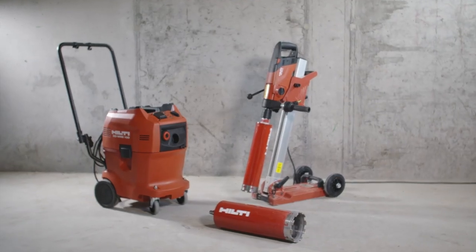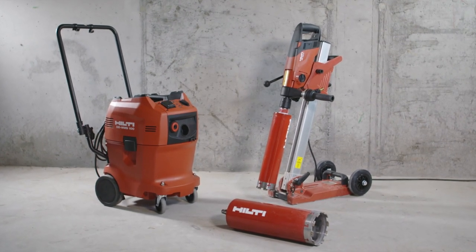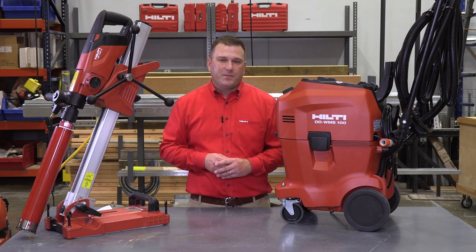The new DD150U and WMS100 Bluetooth combine to make diamond coring easier with a smart connected system. Thank you for your time and make sure to let us know if you have any comments or questions.